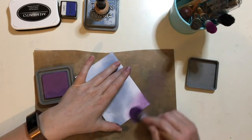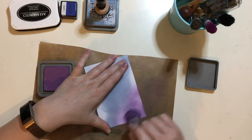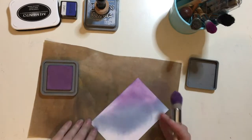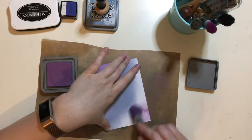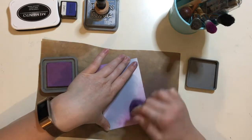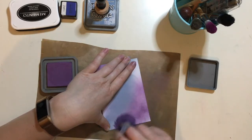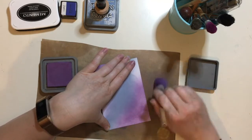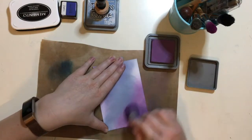I'm moving on to my Dusty Concord, which is also a colour by Distress. I've changed from my Sponge Dauber to my Blending Brushes — I prefer working with them. I wanted to see how the sponging went with that colour but I decided to go with my blending brushes because I just find I get a better blend, though I will chop and change between the two. These dusting brushes are by Rare Earth.